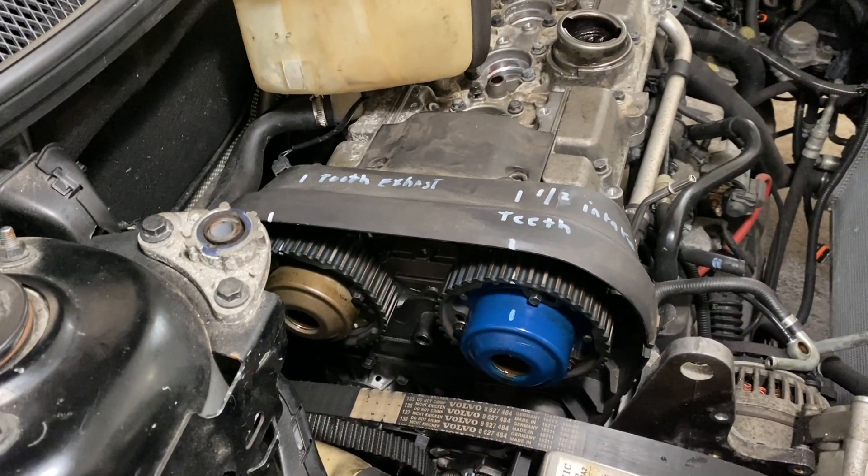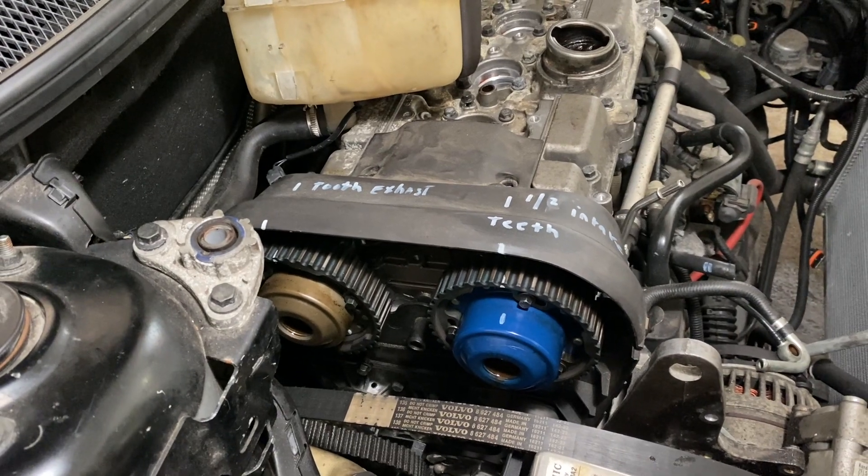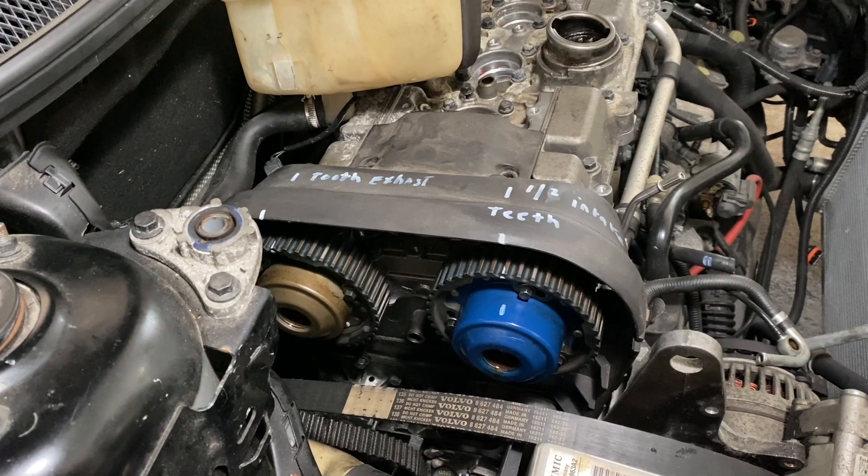Today's video I'm going to show you how to adjust the valve timing on a 2009 Volvo S60 with a 2.5 turbo engine.